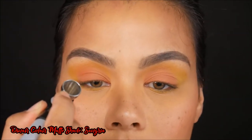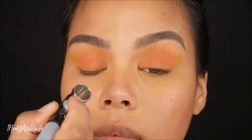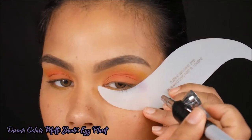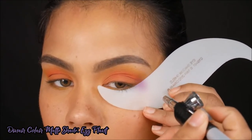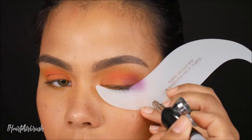Then I took shade Sangria and applied that to the natural fold of my lid, which is also my crease area. I did go ahead and dust it over the lid color as well. Next, I took shade Eggplant and applied that to the outer V, blending it in toward the natural crease of my lid as well as the outer quarter of my lid.